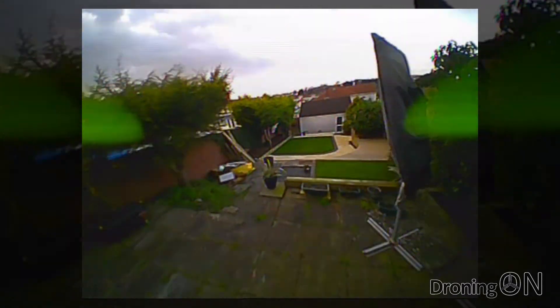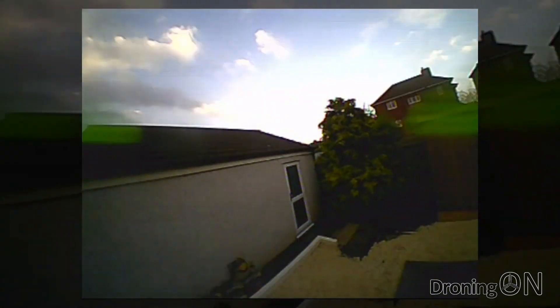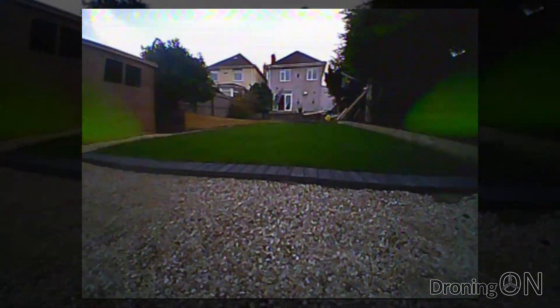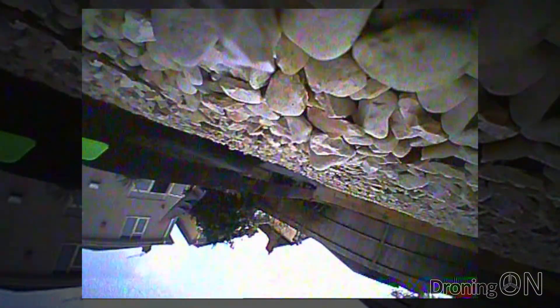After a few high-speed laps of the kitchen I head outside where the Q90 feels really solid. I then attempt to roll on the way back but discover that I don't seem to have full travel on aileron and so I end up crashing.